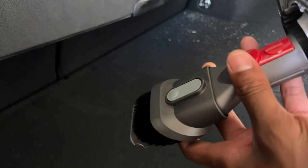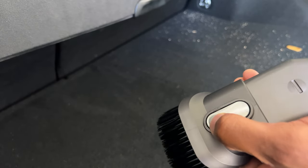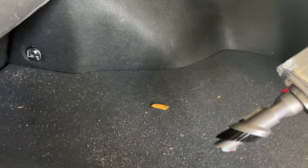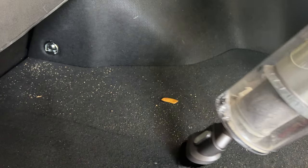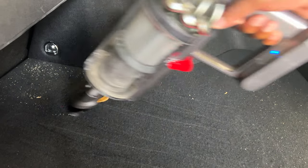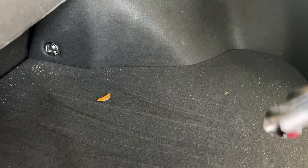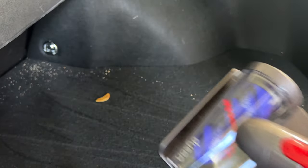I want to try this other brush and see how well it gets up dirt. You attach it by pushing it in and it clicks into place. I can close it down to get a little brushing action or just suction action. Let's see how it does on a different area — it gets it up pretty well but not as good as the rotating brush attachment.